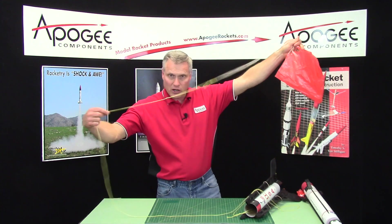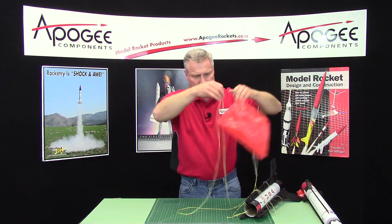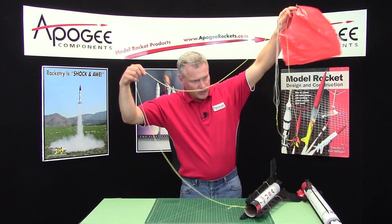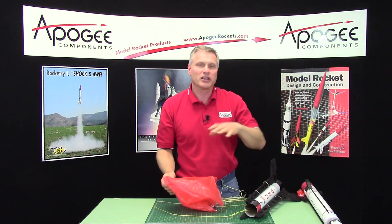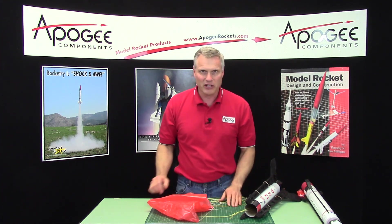So now you have a long leader line — it's called a suspension line. When the parachute is far away from the lander, it looks really cool. You'll like it. I've attached one last video onto this so you can see what it looks like.